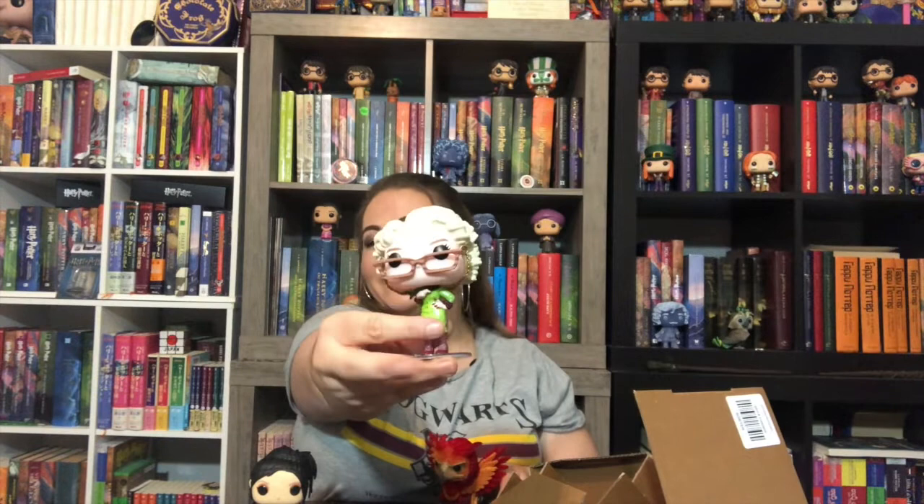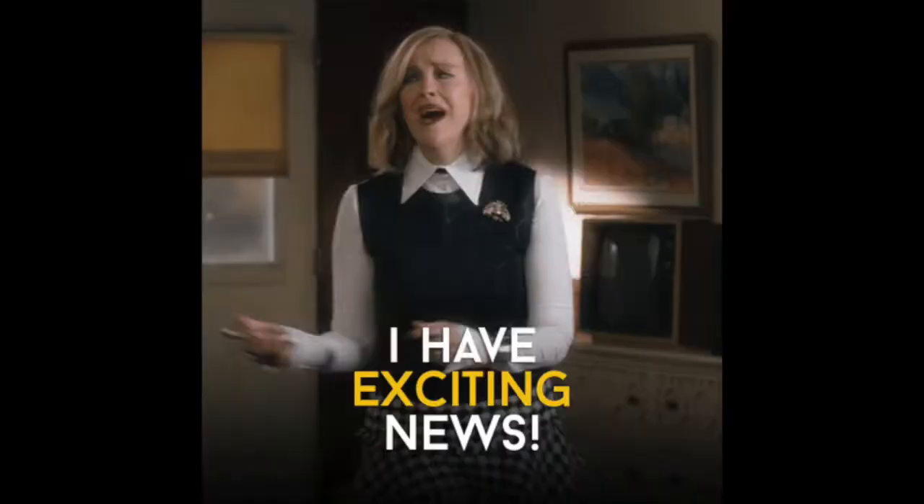Of the three 2019 SDCC Funko Pops — the flocked Fawkes, Nagini, or Rita Skeeter — which one is your favorite? Put it in the comments below. Honestly I really like the flocked Fawkes but I love Rita Skeeter too. I was so excited about her. I think it's a tie for me between Fawkes and Rita, and Nagini didn't do much for me although she's lovely in person.